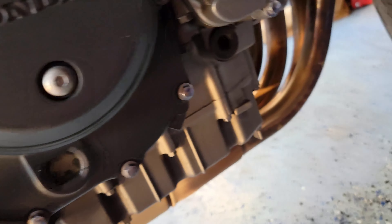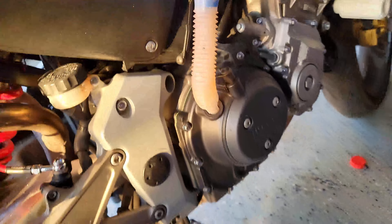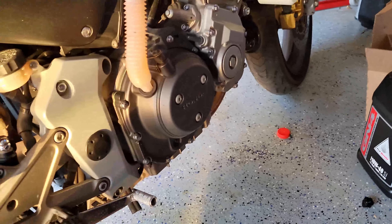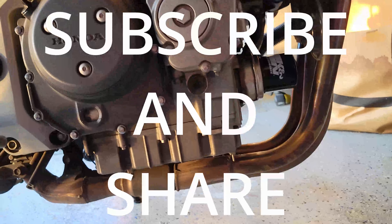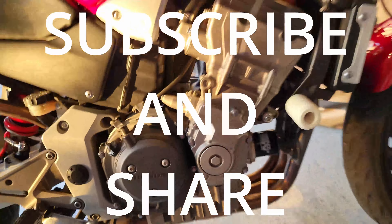I cleaned up everything while the oil was settling and you can see the headers look fine. Maybe if you have a show bike you need to worry about getting oil on the headers, but I think this is fine. Everything's buttoned up — I put a tiny bit more oil in, put the cap on, and started her up. She's running good, no leaks. That's how you change your oil on a Honda 919 — keep it easy.